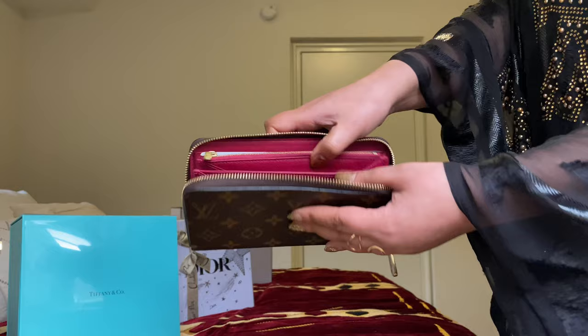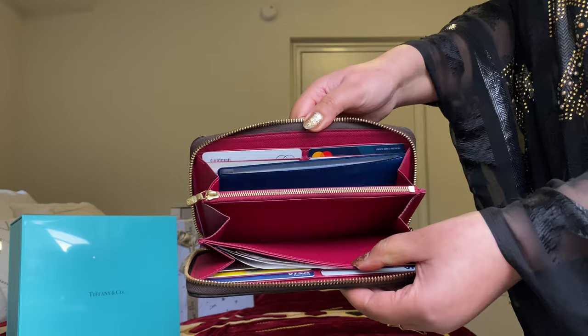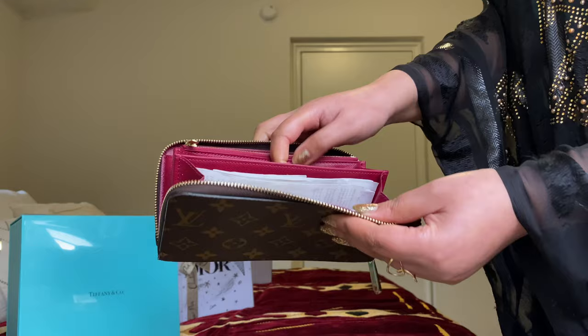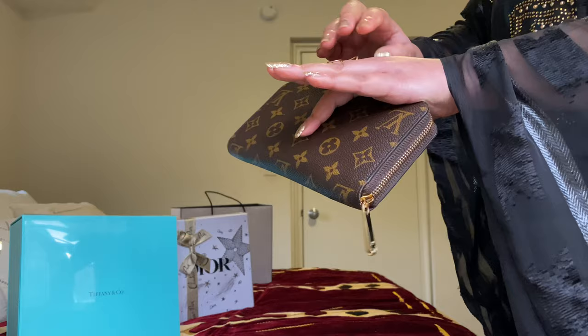If you have a checkbook, there's a space in here where you can just put it. And if you want to add receipts, you can put them in here and you still have plenty of space. So easily you can just zip it up.